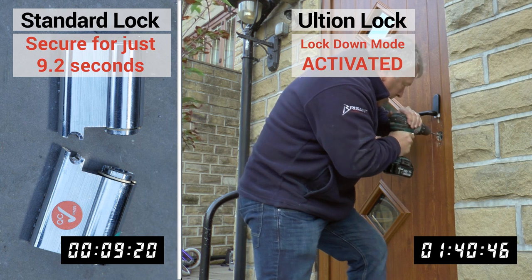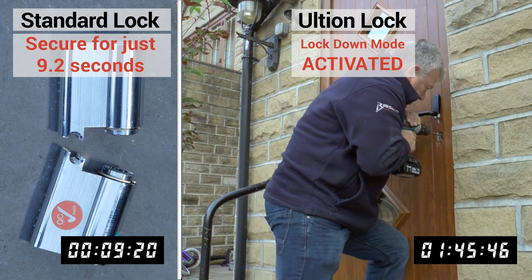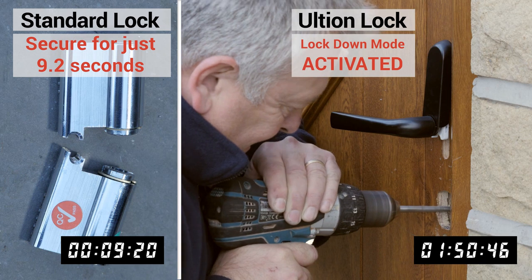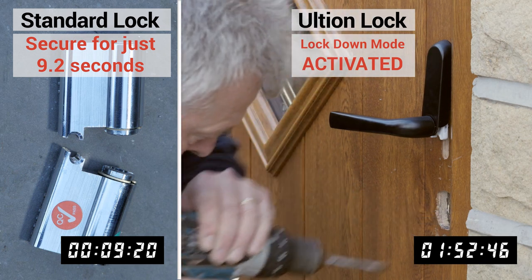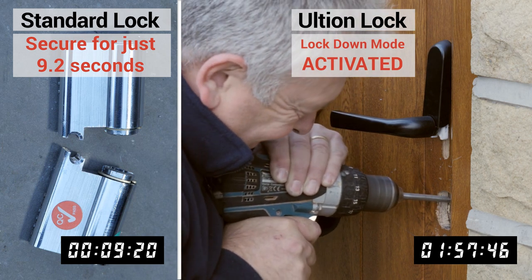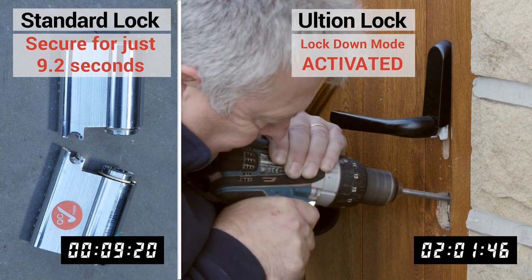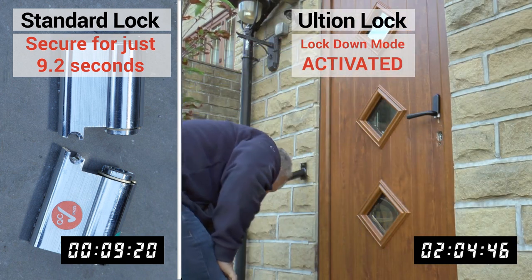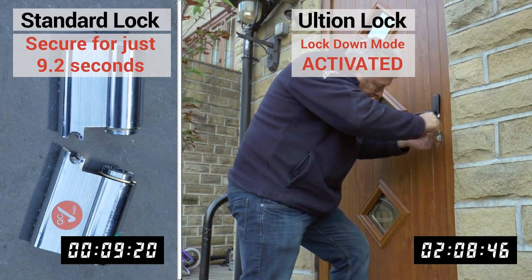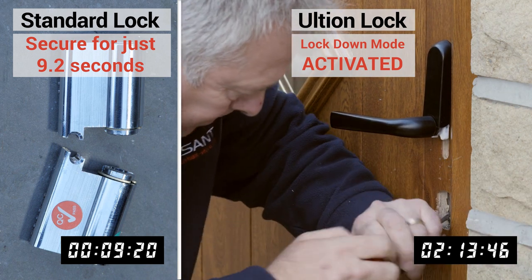The Lockdown Mode Attack Lock is housed securely inside Ultion's molybdenum core. Drilling a substance 25% denser than iron is not something that happens quickly or quietly. When the door has Ultion's Lockdown Mode, the intruder cannot snap, drill or manipulate the lock, even with the key left on the inside of the lock.